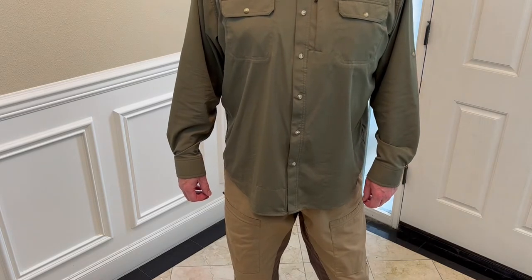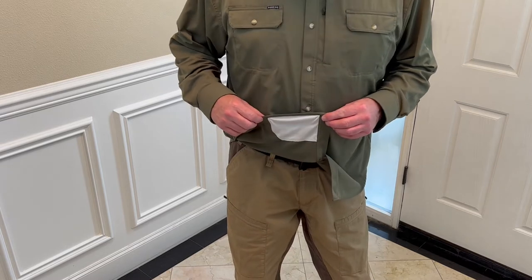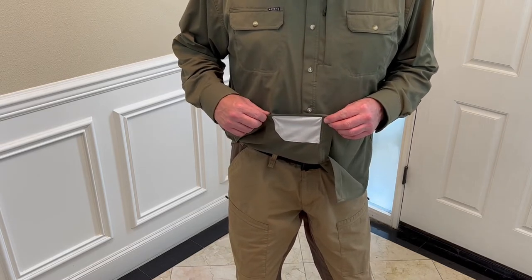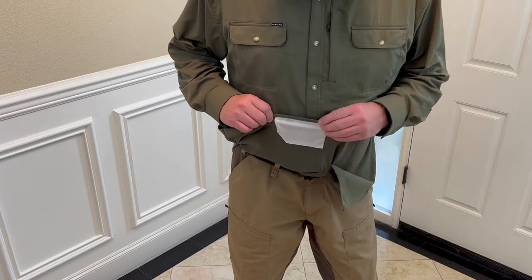Another cool feature with this shirt is the built-in microfiber cloth here to use to clean your sunglasses or your cell phone. It's really nice and handy to have that there.